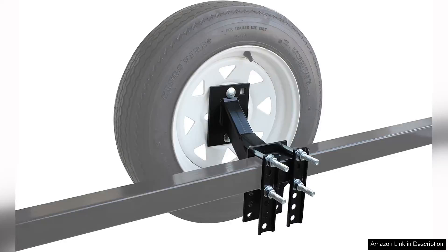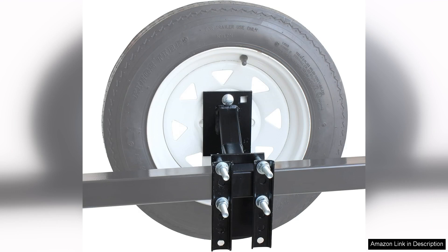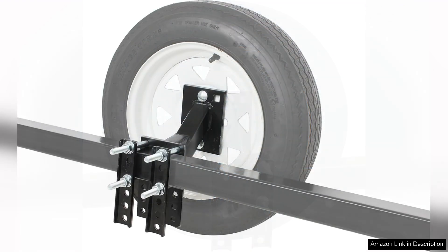The Mexel 50,000 214 spare tyre carrier mount is a solid investment for anyone who needs to transport a spare tyre on their utility or boat trailer. Constructed from durable steel, this tyre carrier is built to withstand the rigours of the road, while providing a reliable solution for spare tyre storage. The black powder coated finish not only enhances its durability, but also adds a sleek aesthetic that complements any trailer.